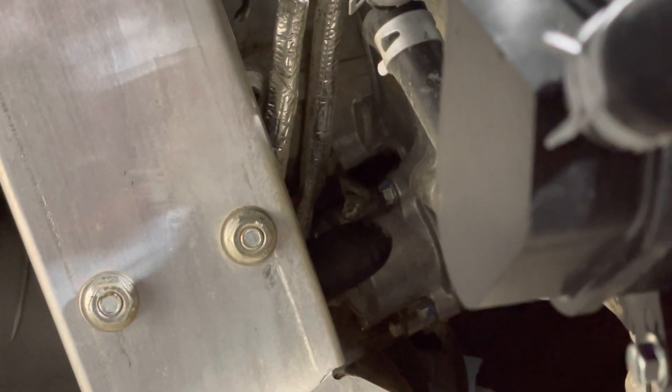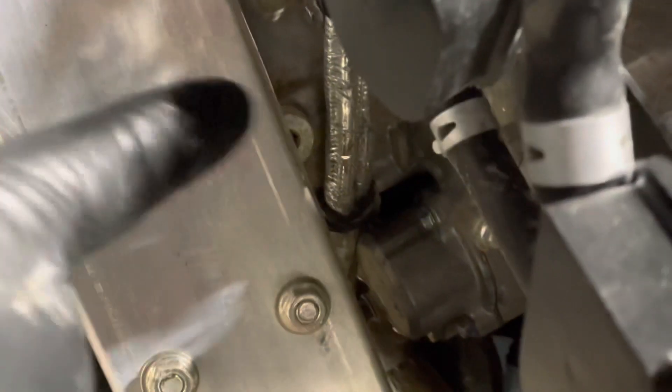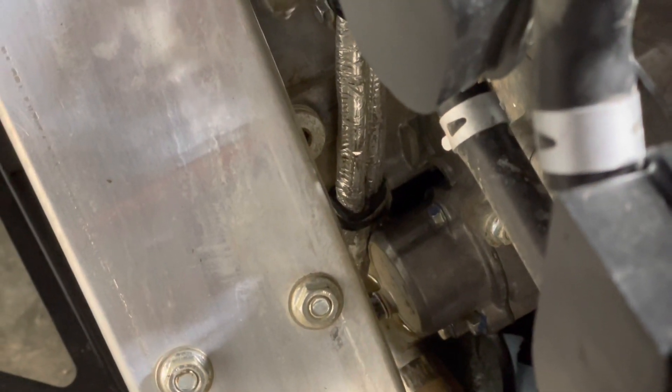Now that your oil filter housing is installed properly, you're going to want to put your hoses back where they were before — do the top one first, just push it in there, then grab that bottom one. Make sure that the edge of that clip loops around that vent line so you don't have any burning issues on your head plate.